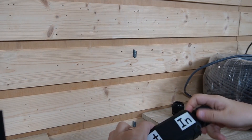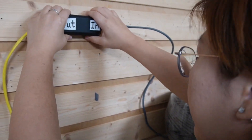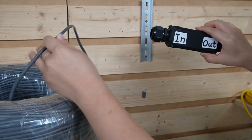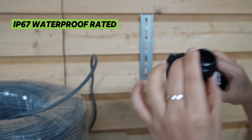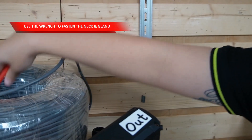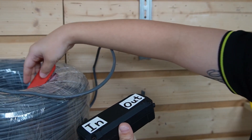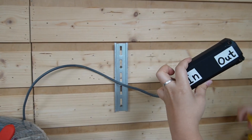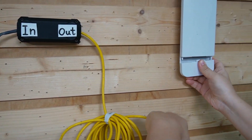Then we connect the 300-meter Ethernet cable to the input port. Then use another Ethernet cable to connect to the output port of the second extender, directly to our WiFi access point.